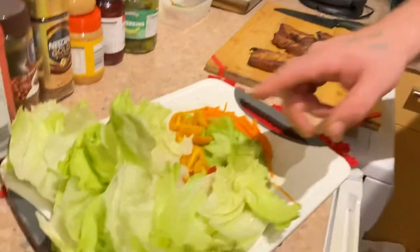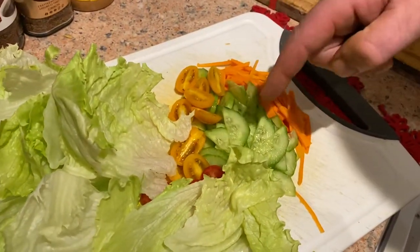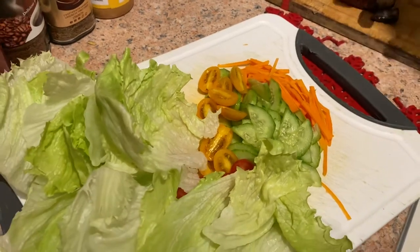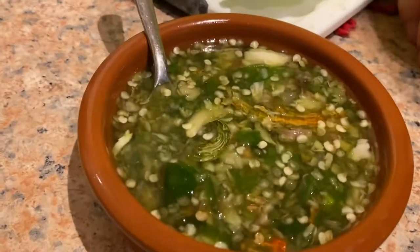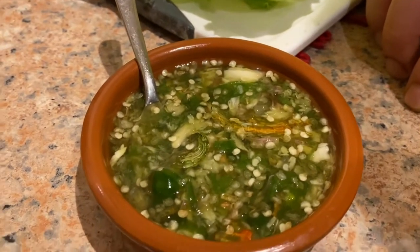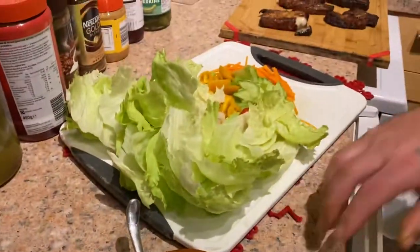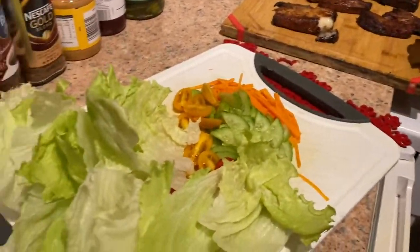Over here we've got some lettuce, tomatoes, cucumbers, carrots — whatever we have in the fridge. And over here there's a wicked sauce: chili, garlic, fish sauce, lime, sugar. Really spicy — I figured let's get a bit of spice with the sweetness.